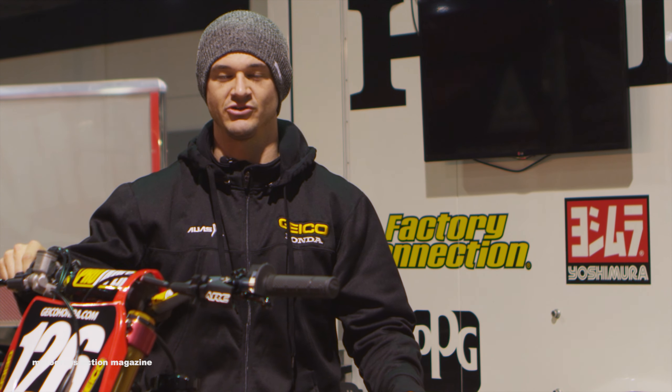All right, everybody, thanks for stopping by and checking out the number 126 — Jordan Smith's bike. Go ahead and look for him in an East Coast race coming to you, and hopefully we'll see you on the box.